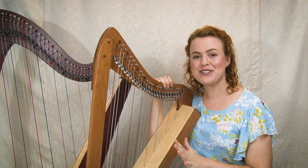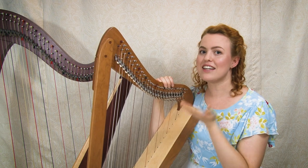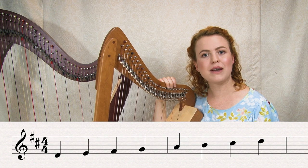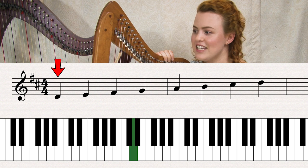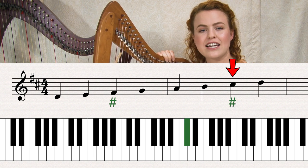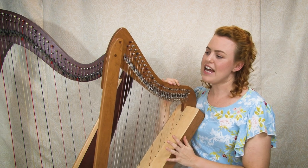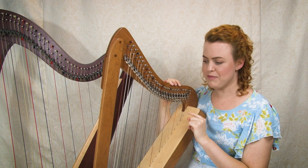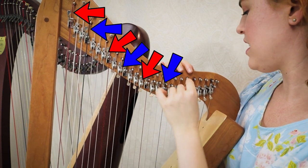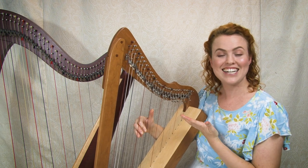On the lever harp, for each string you have only two options: lever up or lever down. So you can have either an A and an A sharp, or an A flat and an A natural — only two options. This means the key we tune our harp in affects which keys we can set our harp in using the levers. For example, D major has F sharps and C sharps, so you set those levers up before playing.